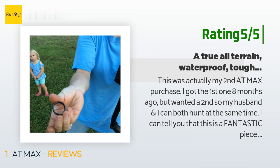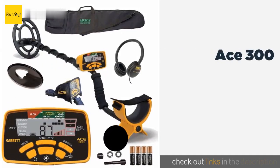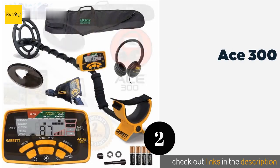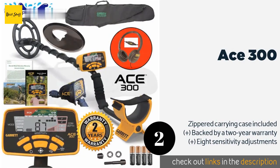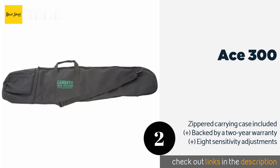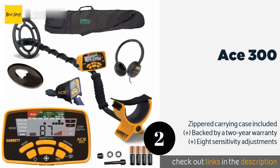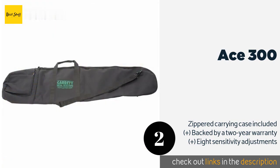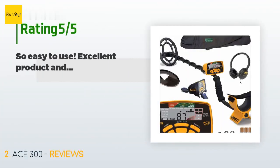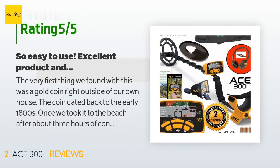The second product is the ACE 300. Rookies looking to splurge on a feature-rich model that isn't overly tricky to master will appreciate the ACE 300, which sports a trademarked 7 by 10 inch performance submersible search coil and offers increased iron resolution compared to older units. The price is approximately $281, and this product has an average of 4.5 stars from more than 155 customer reviews.